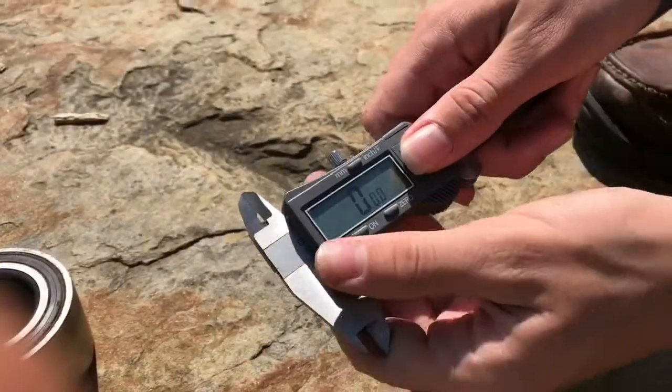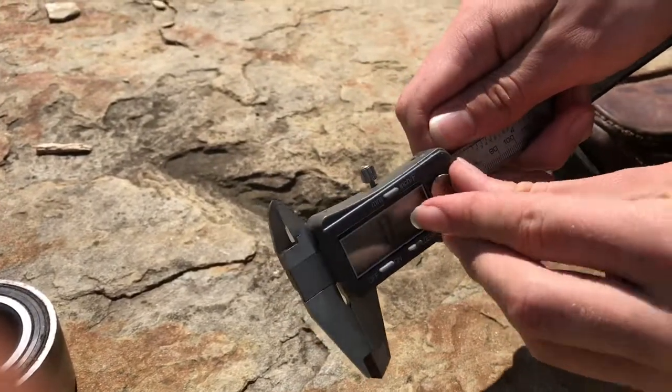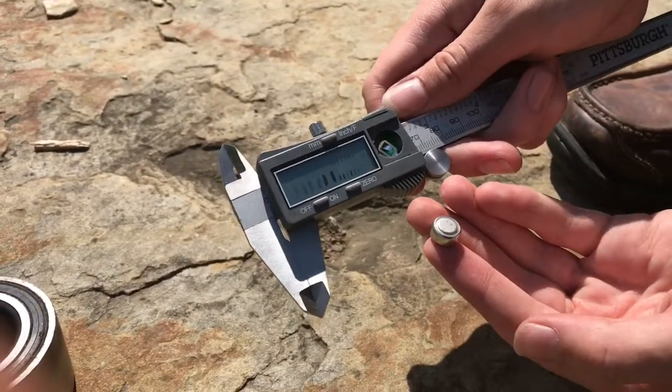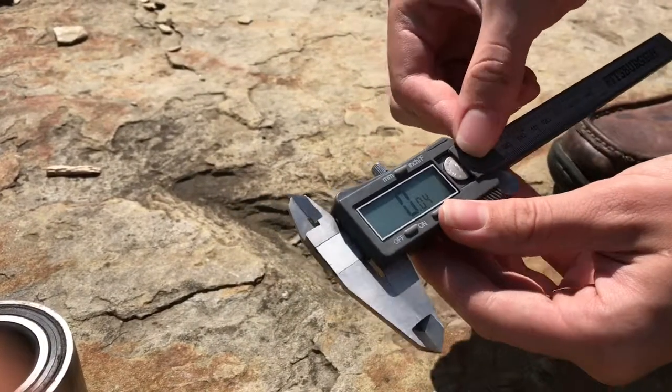To change the batteries, you just snap off the door, pull the battery out, put a new battery in, and then snap it back together and everything should work.